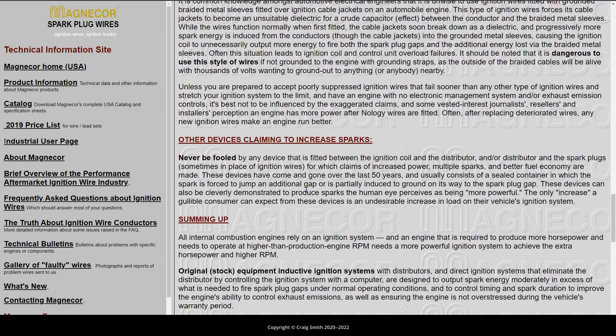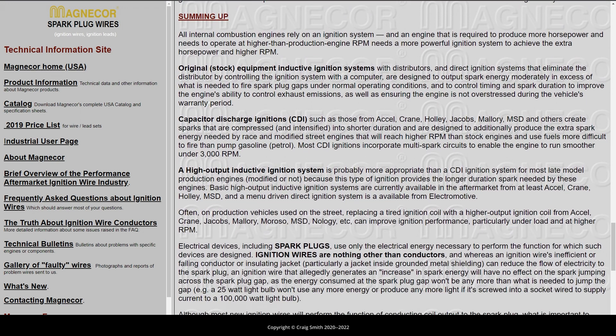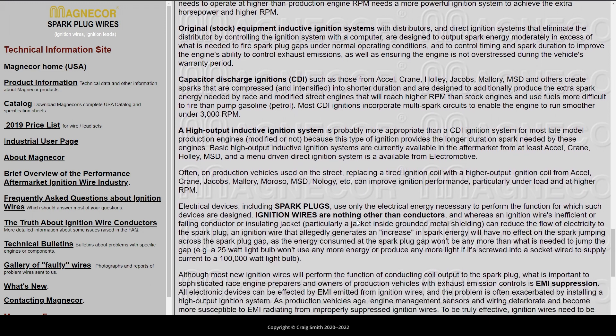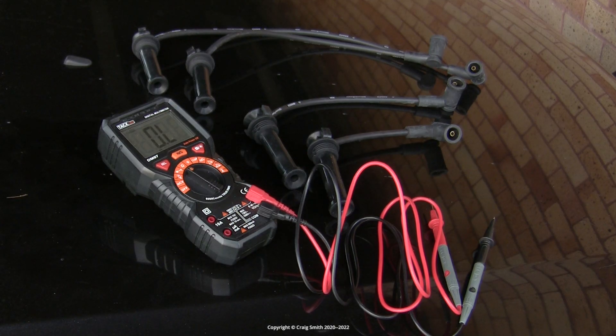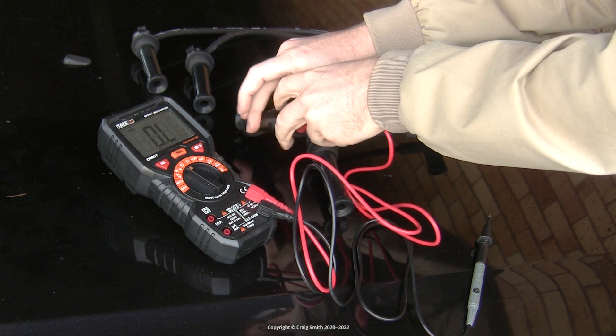The resistance will change as leads age or start to fail, but it's not the case that what ohms a multimeter shows you on a screen means anything in the sense of 'less is better' when you're comparing different sets of leads to each other. In fact, this brand new Bosch set is actually measuring higher resistance than the old Ford ones I had.